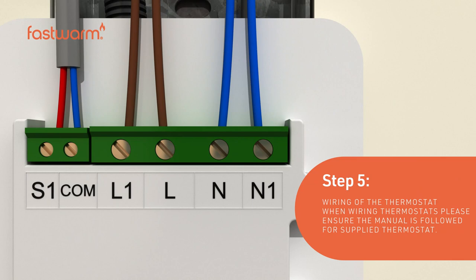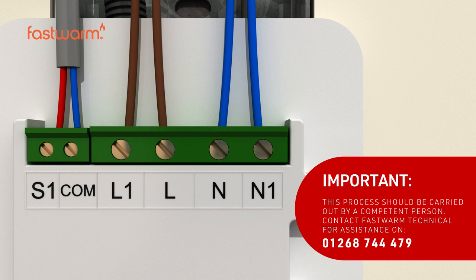When wiring the thermostat, please ensure the supplied user manual is followed correctly. This process must be carried out by a competent person.